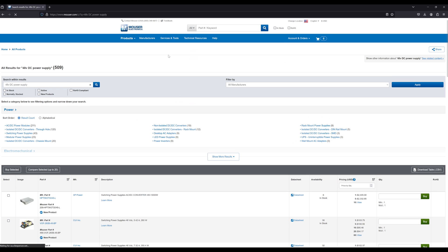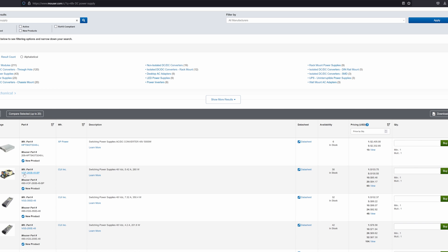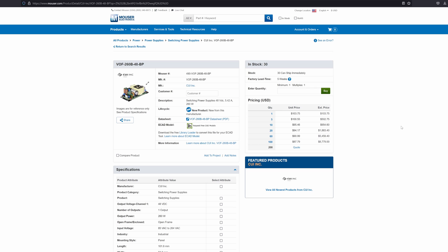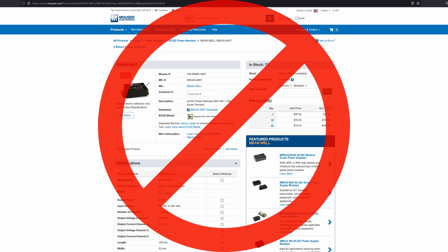A whole bunch of results come up, and right near the top is exactly what we're looking for — an open frame switching power supply. The description fits the bill: 5.24 amps output, which is more than enough, and 48 volts DC. Looking at the picture — yeah, that's exactly it; it'll fit inside the enclosure no problem. The price is $103.75. You may think that's expensive, but when dealing with low-noise, high-quality power supplies with high output current, expect to pay prices like that. If you cheap out and spend $10–$20, expect it to be noisy. Using new modules like these ensures reliability, longevity, and a lower noise floor for the mix bus.